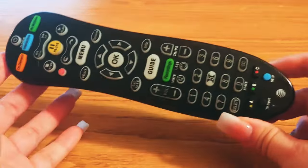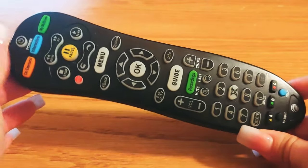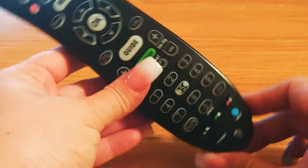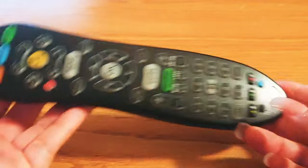What I have here is an AT&T U-verse remote. If your power button is not working, some buttons are sticking, or it's just kind of doing what it wants to do, I'm going to try and give you a simple fix.